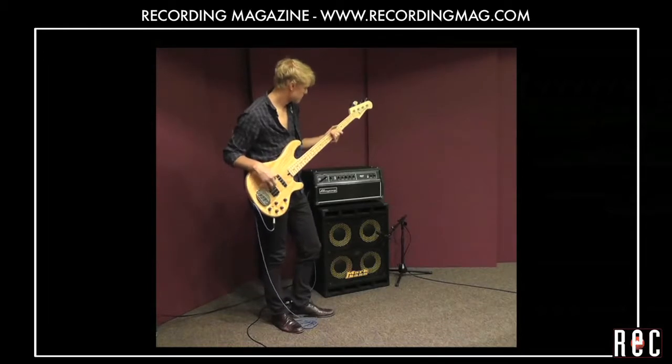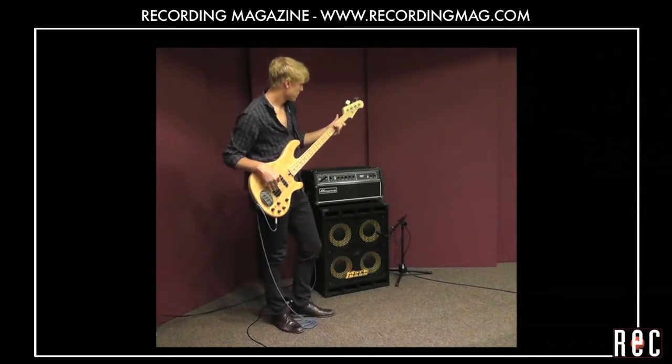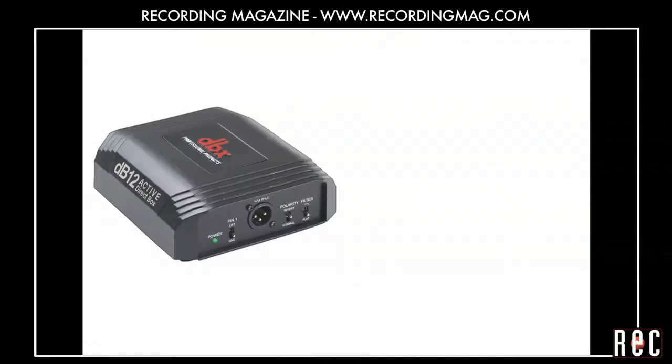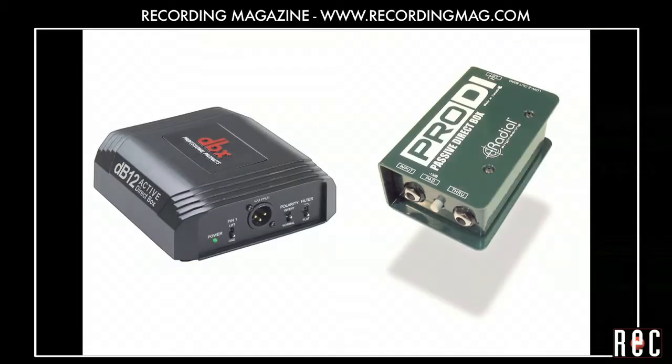In our previous video, Recording Bass Guitar Part 2, we experimented with three different microphones. In this video, we'll introduce direct input boxes or DI's and show you how to time align your tracks.